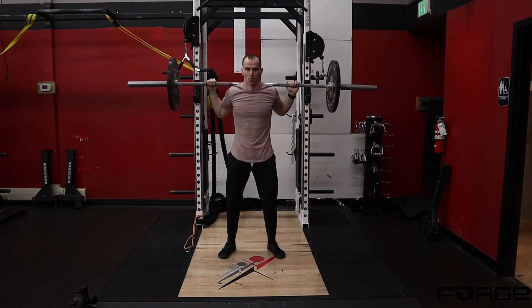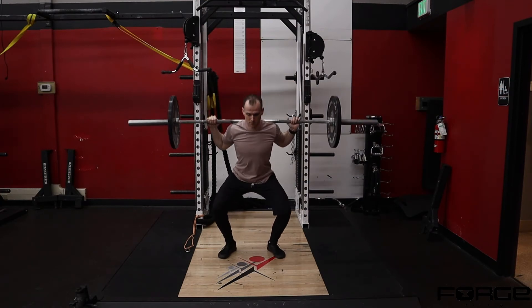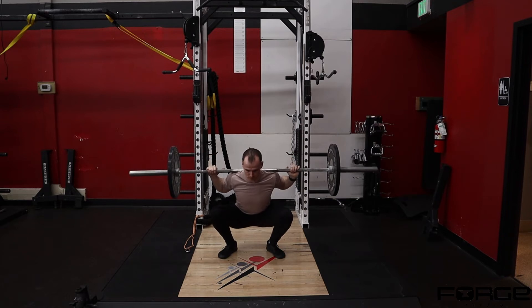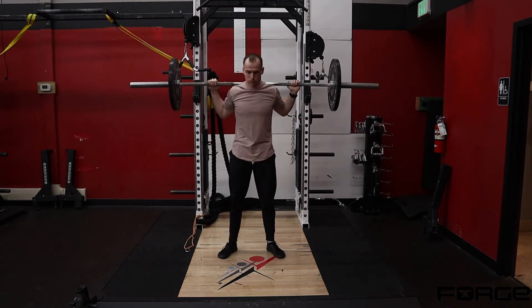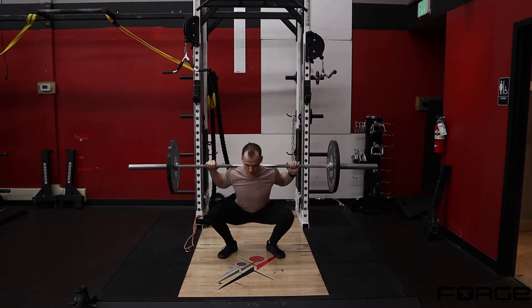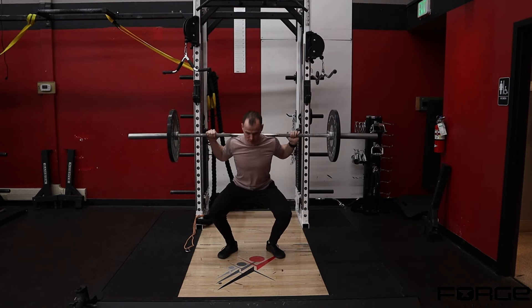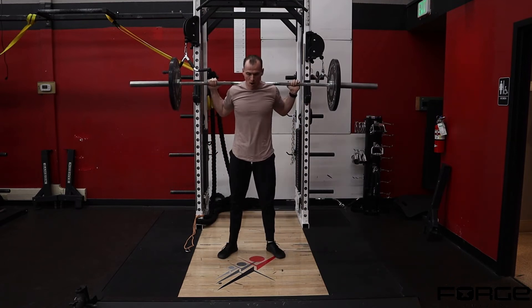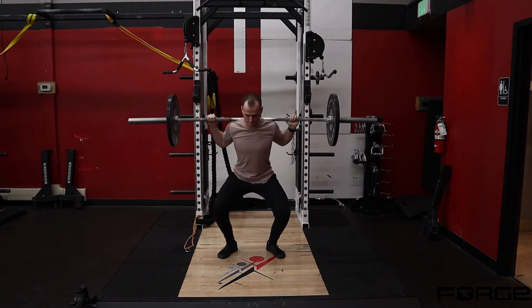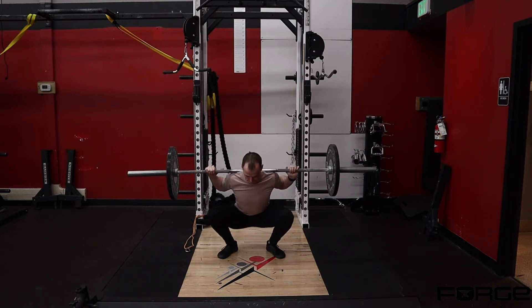With the 1¼ back squat, we're working on coming out of that bottom position. Bracing and breathing is paramount so you don't lose tension when you come out of the bottom. I like the cue of squeezing the bar down to your back or pulling the bar into your back, driving your elbows together, so that creates some stiffness in your upper back.